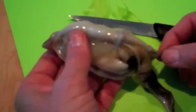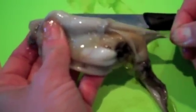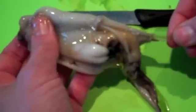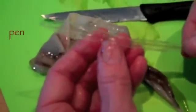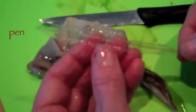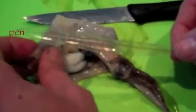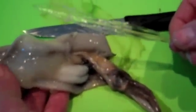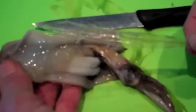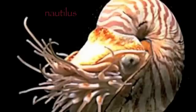The squid has a storage of ink and it shoots it out to cloud the water when it's in danger. The final thing I'm going to show you is a lightweight internal skeleton called a pen. It's long and it's a clear structure — it acts as a support beam so the squid doesn't flop and fold. A relative of the squid, the octopus, has no skeleton at all, and the squid only has this thin pen compared to a nautilus which has a thick outer shell.